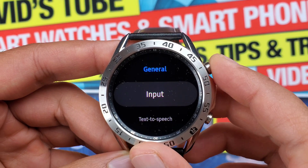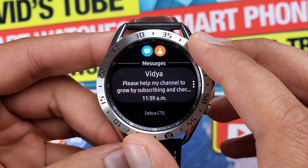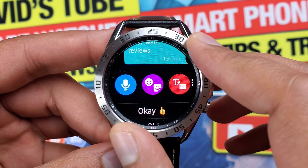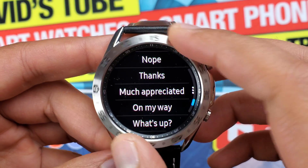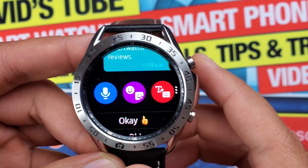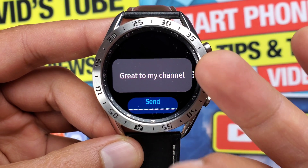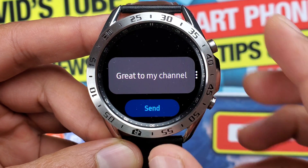Let's go to the Message app and start typing to see what options we get on the default keyboard. When you open a notification with a reply option, this is how it looks. Keep in mind you will not get reply options if your watch is paired to an iPhone. Let's start with the Speech to Text option for the built-in keyboard.